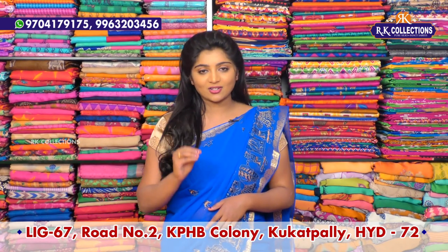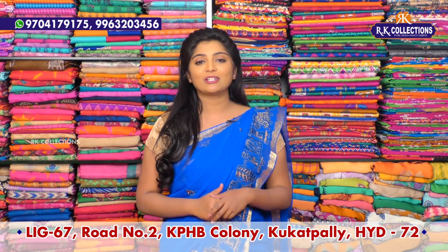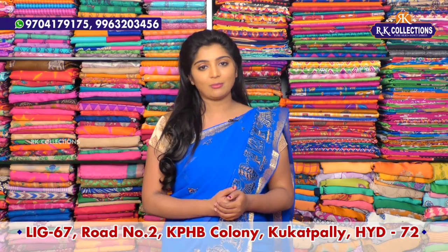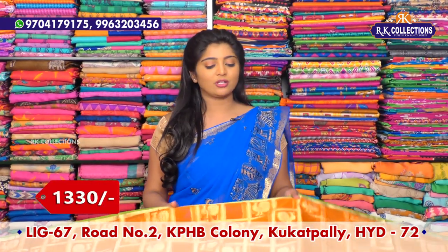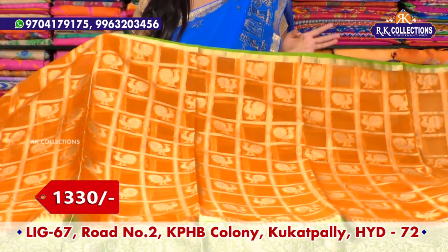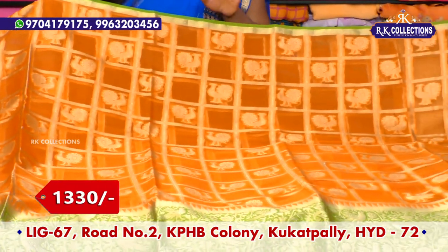We are looking at the latest collections at RK Collections. First, we are looking at an orange and green color combination. The cost is exactly ₹1330 rupees.